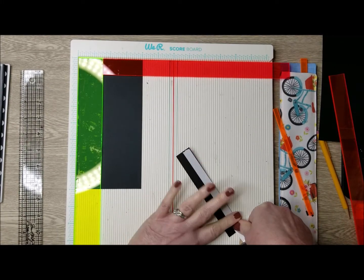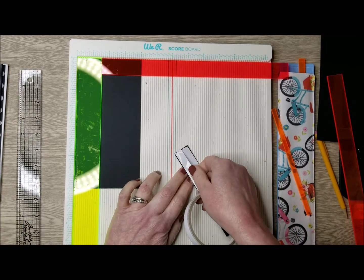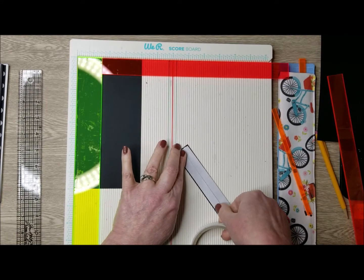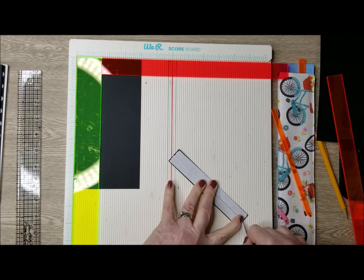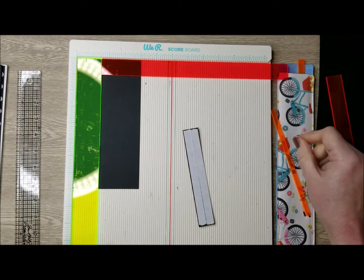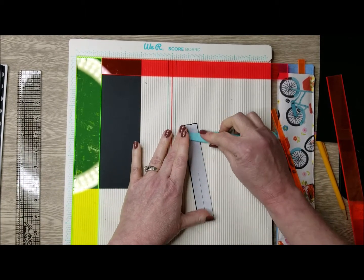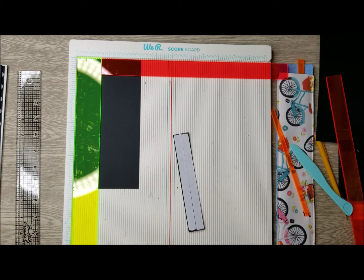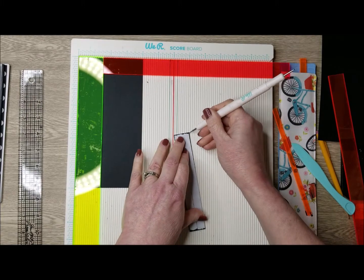I'm going to grab some score tape. You can also use glue for this step — I just prefer score tape; it has a nice smooth full coverage finish. I'm going to burnish that all down, then peel off the score tape backing. Line this up on your scoreboard with your spacers — one and a half inches on one side, one inch on the other — and that's going to give us this.